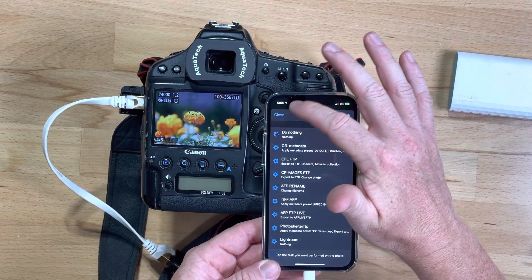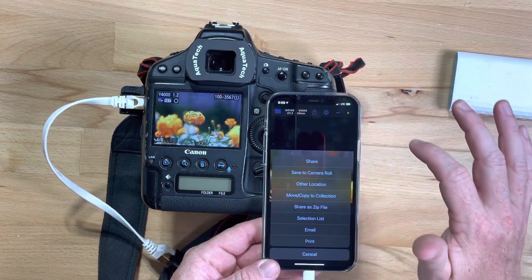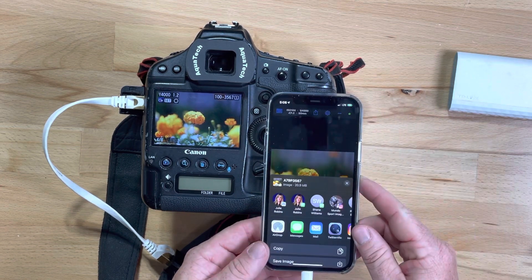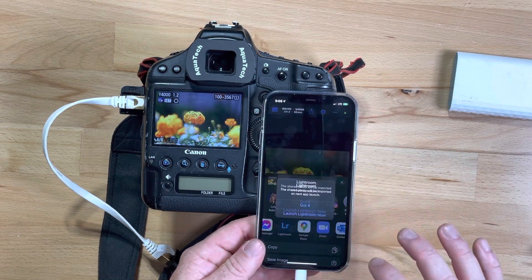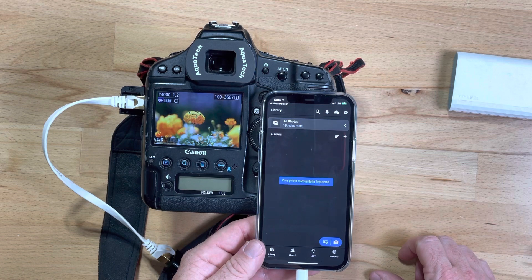If you want, you can just hit the share button and save it wherever, or you can share it to Lightroom. Let's see — I have Lightroom on my list. Hit 'Lightroom, Launch Lightroom' and that will send it to Lightroom.